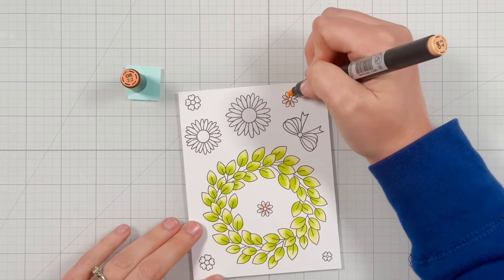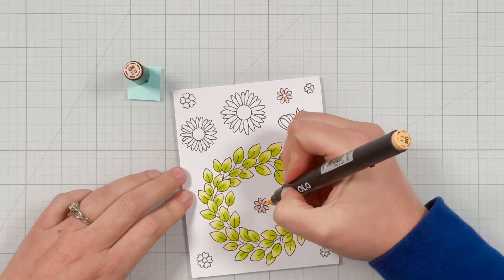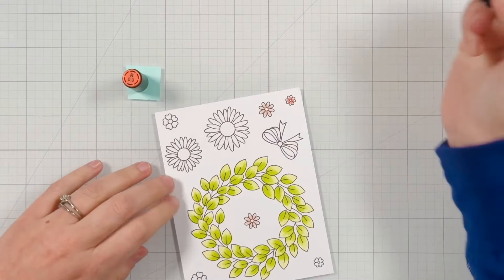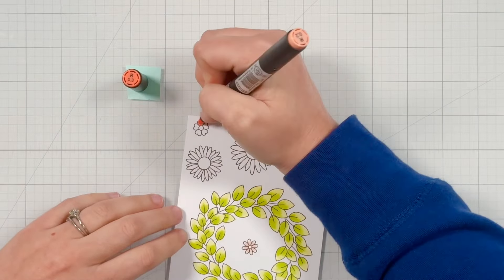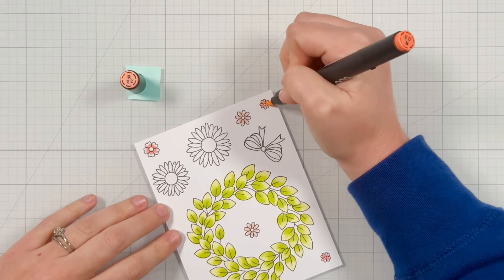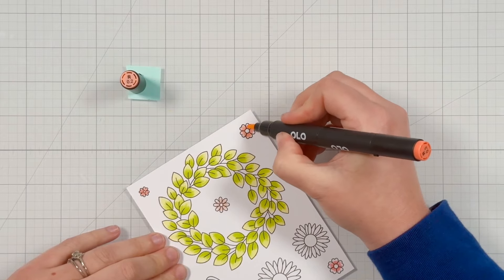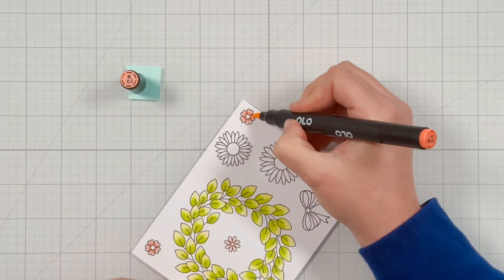I'm going to bring in OR 2.2 as the darker color for these smaller flowers and use OR 2.0 to fill in the rest of the petals. I really like that color, so let's go a little bit darker in that same peachy pink color. For the rest of the small flowers I'm using R 0.3 as the darker shade, applying the darker colors at the center of the petals, and then I'm using R 0.2 to fill in the rest of the petals. I like having the darker color in the center since that is where more of the depth would be in the flower as it gets towards the center with the pollen in the middle.